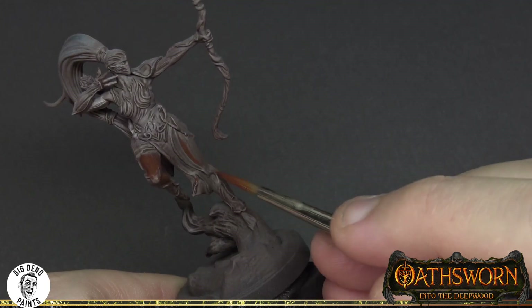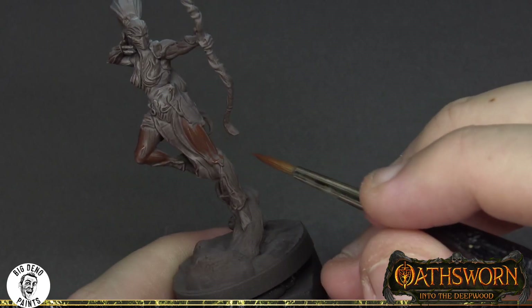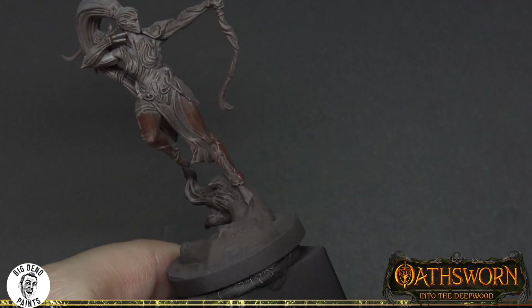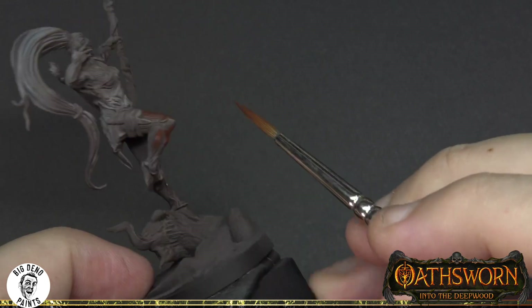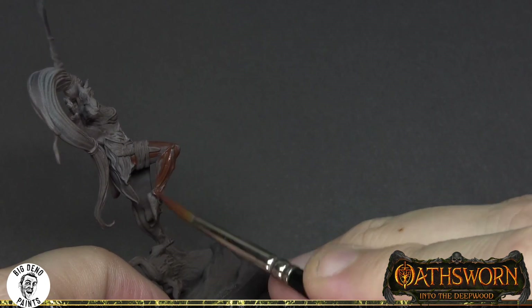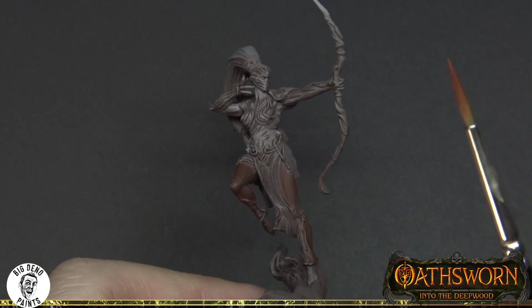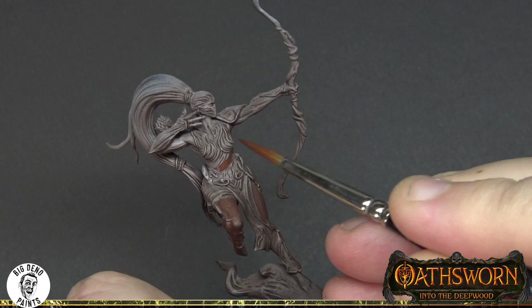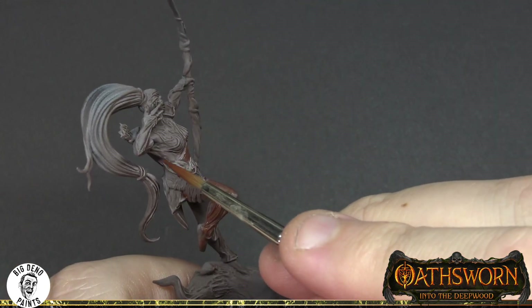Wood is an amazing texture, and this sculpt — and many sculpts in this range that have wood — are easily some of the most well-sculpted and subtle shapes and textures you'll find. This means we don't need to do an awful lot to add texture ourselves, as most of the hard work has been done by the figure. It never hurts to incorporate brush strokes into your layers, as this reinforces the shapes and volume. With wood, we want brush strokes that naturally follow the contours and shapes of the sculpt.